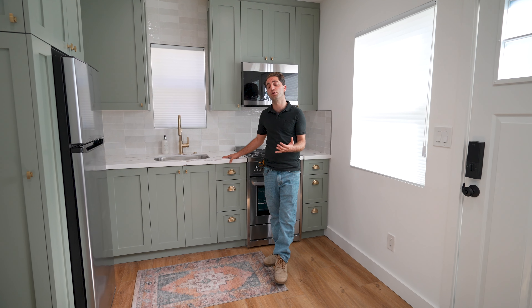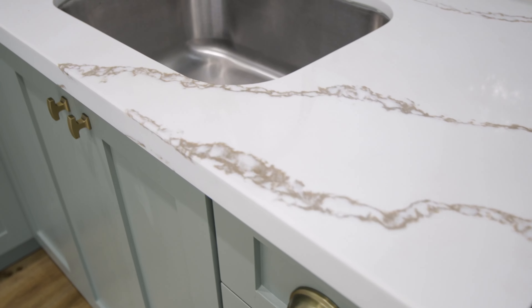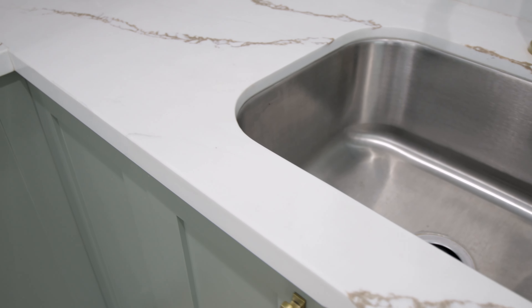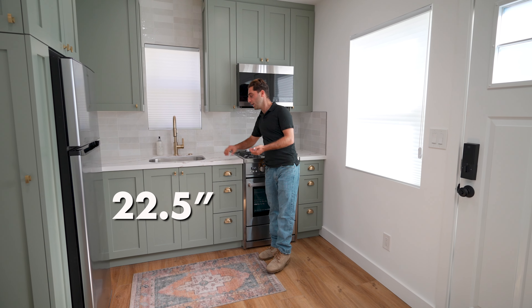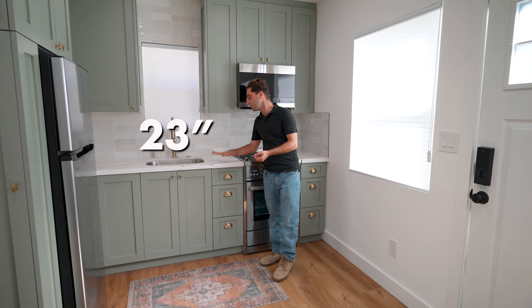We ended up choosing a prefabricated quartz, which leads me on to the next thing: do you need prefabricated slabs, or do you need regular slabs, like jumbo slabs? This is going to be decided by the size of your kitchen. Right now we have a very standard 22.5-inch cabinet, and we have a 23-inch countertop.